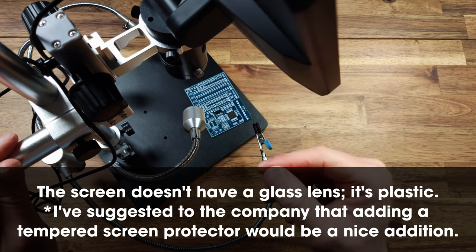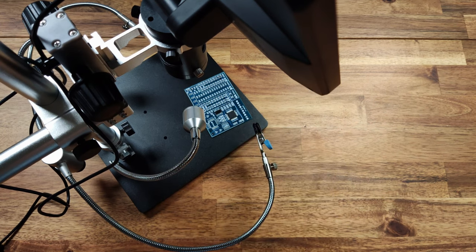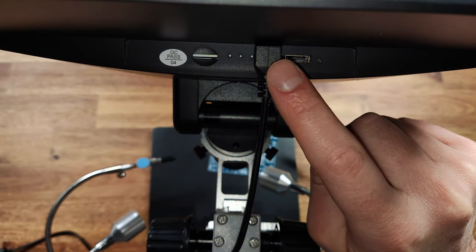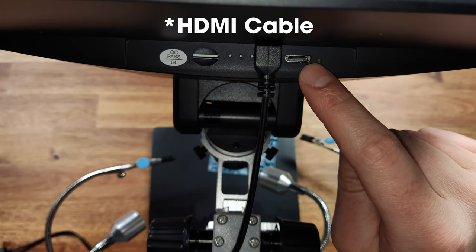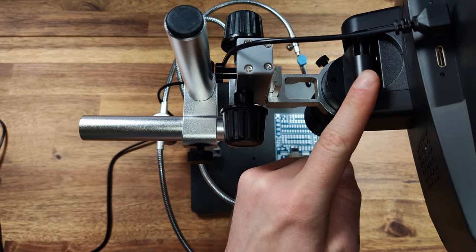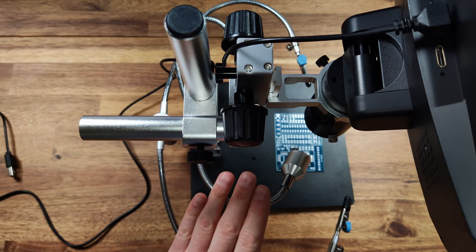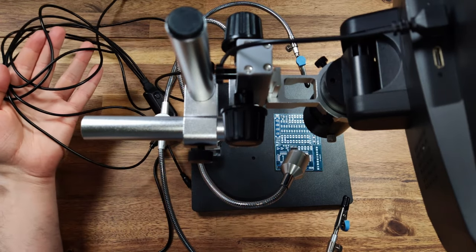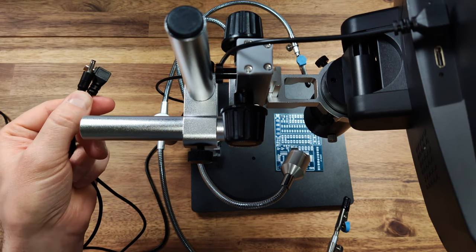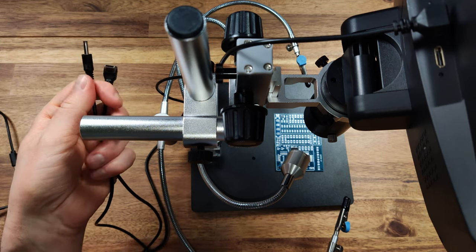The screen is kind of plasticky and the build quality is just so-so, but the frame itself is solid metal. I do wish they put a slightly better screen on here, but it does a pretty decent job. On the back of the screen we have the microSD card slot — I've put a 256GB card in there to record — along with the USB cable and HDMI out. The HDMI cable that came with the kit didn't work, so I had to use one I had on hand. If you plan on using this just to record to the microSD card, which gives you the highest quality, you only need the one USB cable, but if you want the base lights you'll need to run a few extra cables.